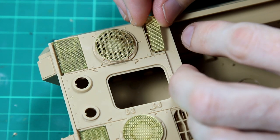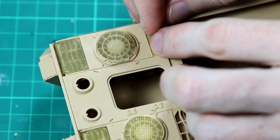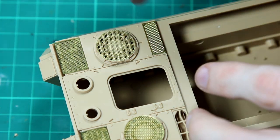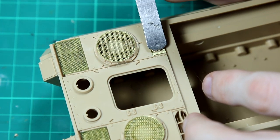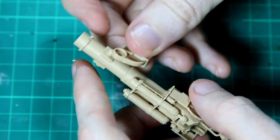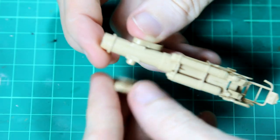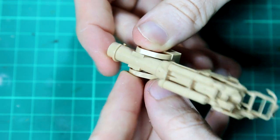As we'd expect in a modern kit, the engine deck has photo etched grilles. There's also quite a lot of internal detail on the gun. There's no other internal detail, but you could conceivably leave one of the hatches open and look inside to see that gun.